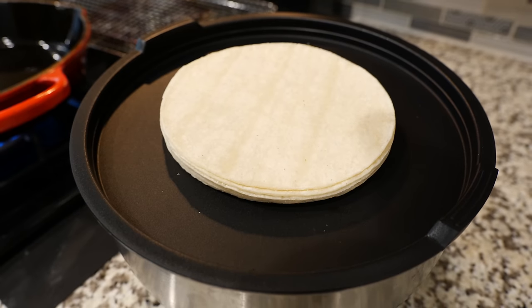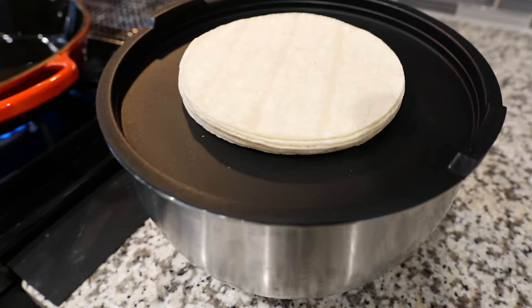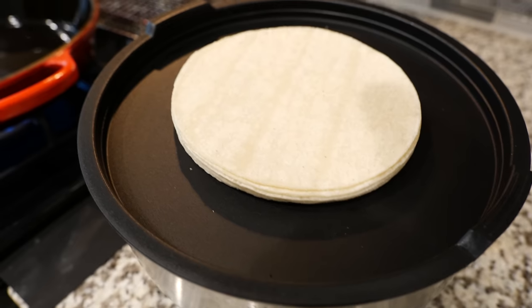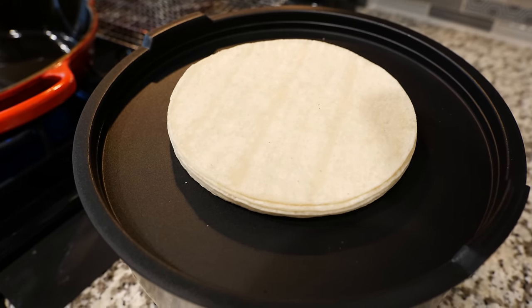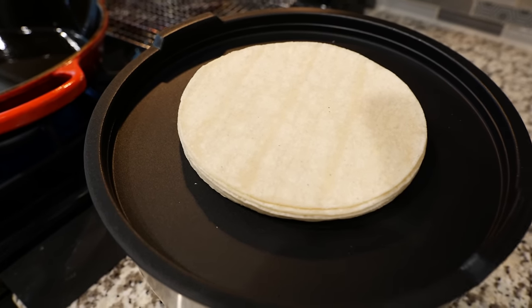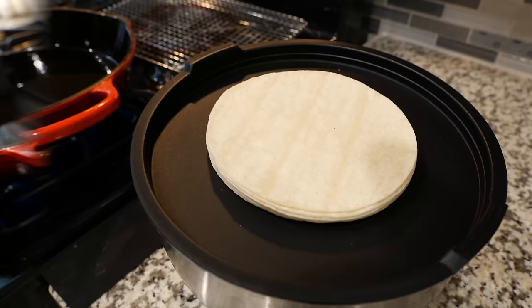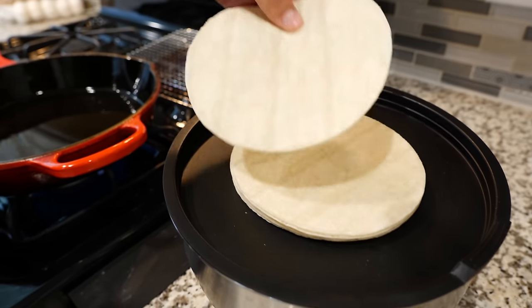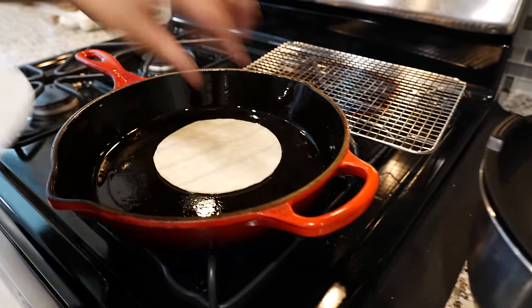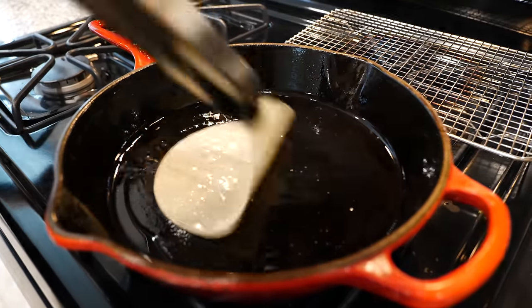I have a little tip for you from your tia Cloud. If you get one of these containers, you can use the top for your tortilla stand — no need to dirty another dish, because everyone that knows me knows I hate to clean, but I do it anyway. Boom, done. Let's take your tortilla from your tortilla stand and place it into the oil. We're going to let it fry up a few seconds.